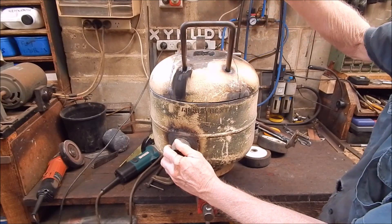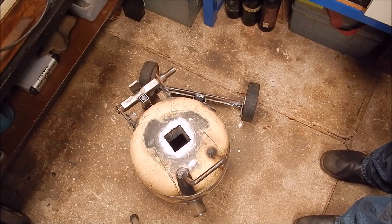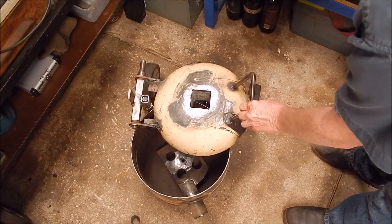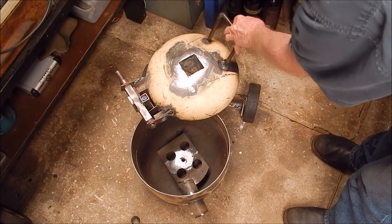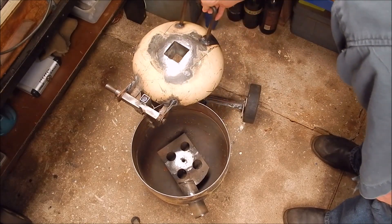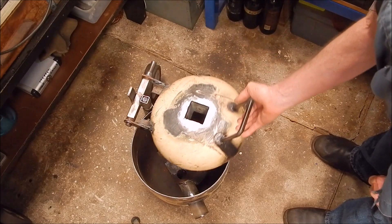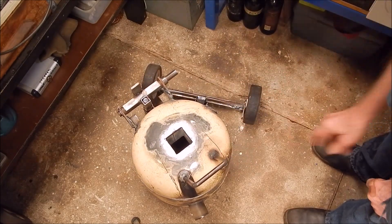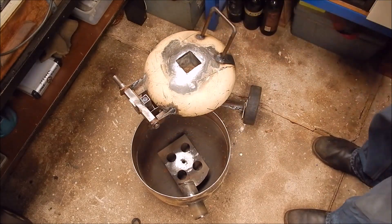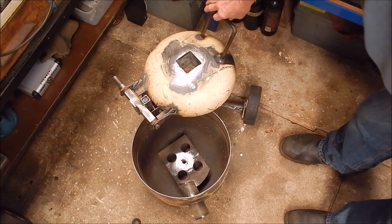I'm getting pretty damn close now. Here's some reasonably flat cement and we can just swing it back — it can't topple. The wheels don't let that happen. So that's working really good. I'm pleased with that. That's what you want — some wheels.